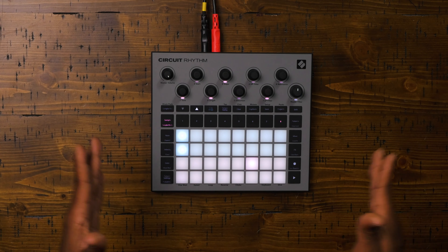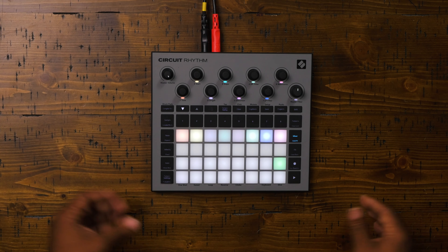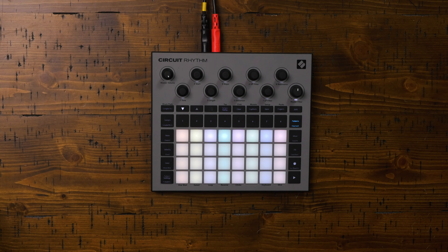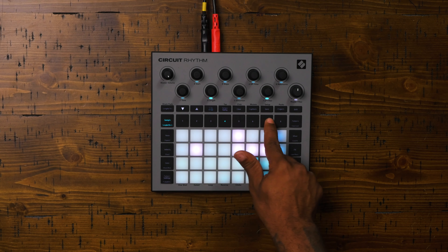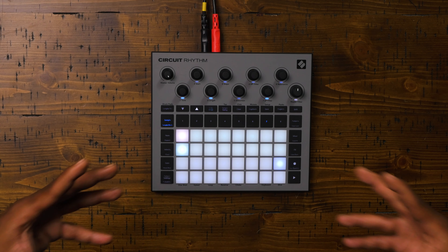One thing I really like about the Novation Circuit Rhythm is the ability to get things done without having to go through a bunch of menus. You won't find yourself hitting shift, hitting other menus, or scrolling through different stuff. It's all laid out really simply. If you want to mix down your track, there's the mixer button. If you want to access patterns, there's the pattern button. If you want to scroll through your tracks, they're numbered one through eight. Everything is really easy to get to, so you can focus on the music and less on trying to navigate menus to make the music.